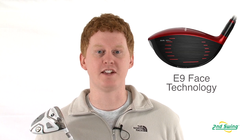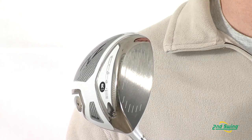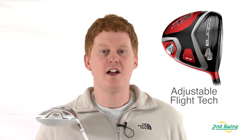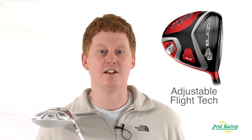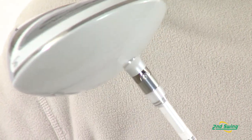This club offers the E9 Face Tech dual roll technology that offers a larger sweet spot for maximum forgiveness and distance. The ZL Encore Driver also offers adjustable flight technology, which provides optimum playability and more options for ball flight.